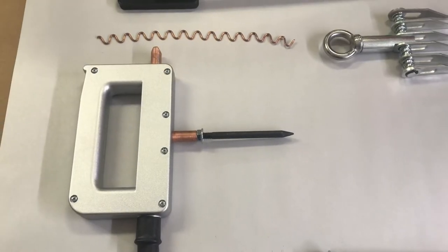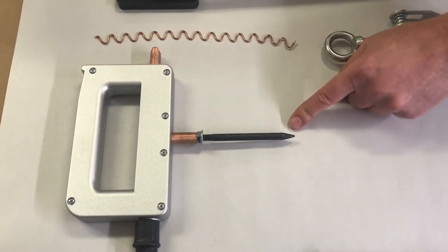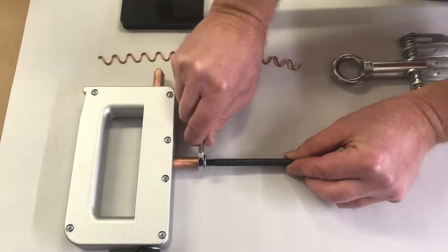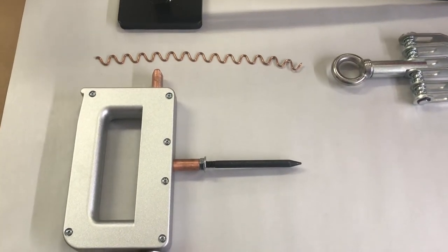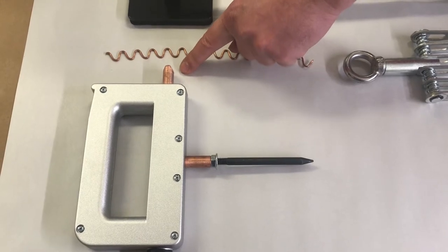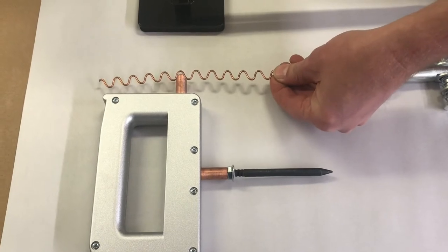This is our weld handle. It comes with a four inch electrode that mounts to the handle. When you mount it to the handle, be sure to tighten it snugly to the copper part at the top. The wiggle wire attachment — you simply place the wiggle wire in between the wedge and pull the trigger.